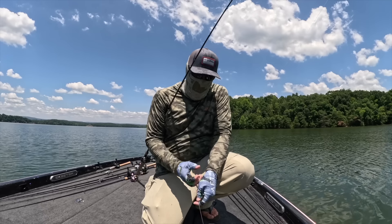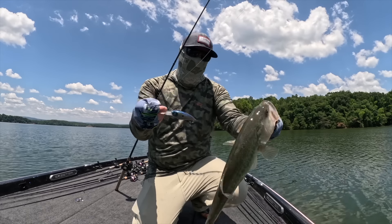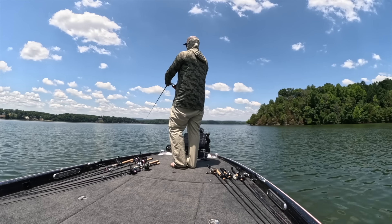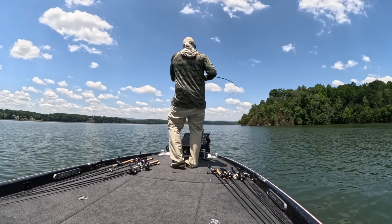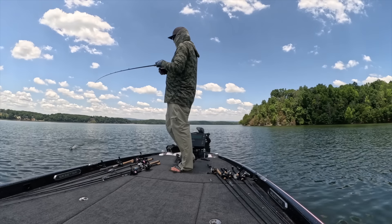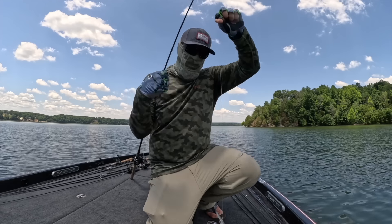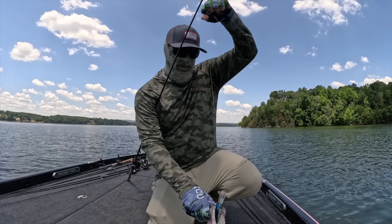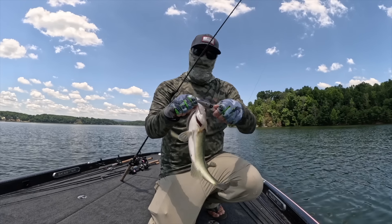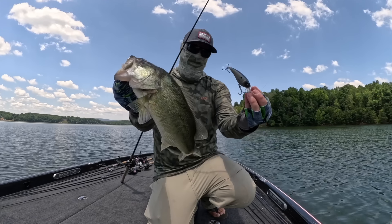I was working that thing like a jerkbait once I got it down — just twitching and popping it — and that one smoked it.